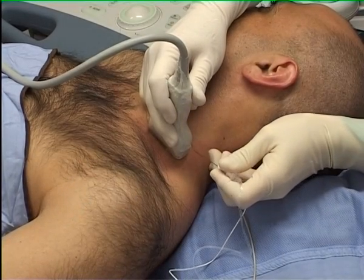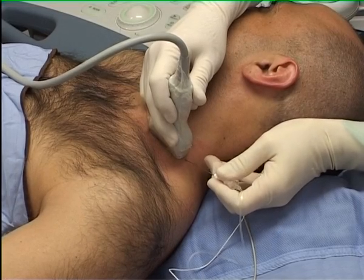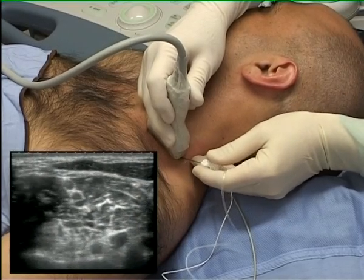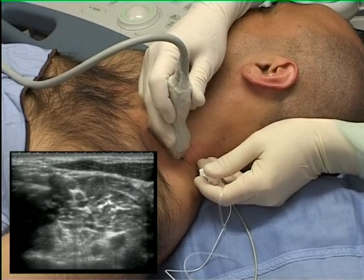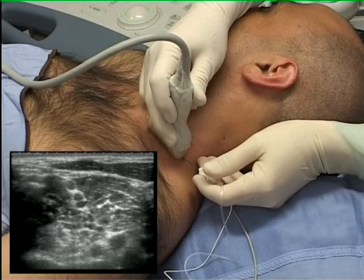Note how in this sequence the needling hand also rests on the patient's neck to allow precise needle tip control. Small adjustments of probe angle and needle position ensure good visibility of the needle tip in the ultrasound image.